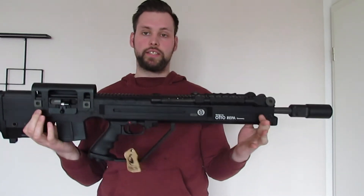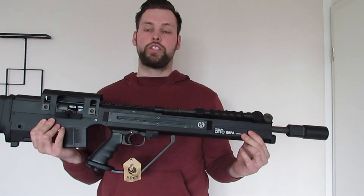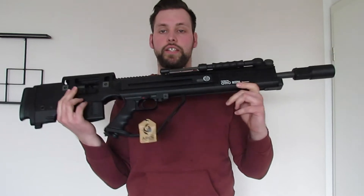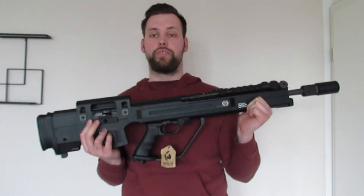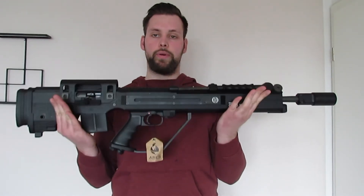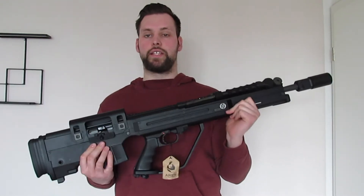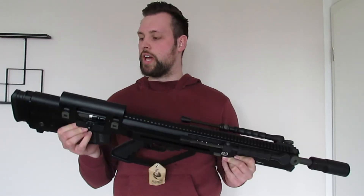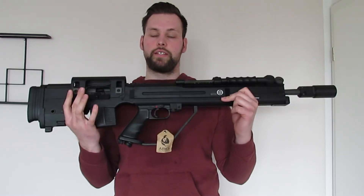Wir haben hier eine Replika, die ungefähr einen Meter lang ist – um genau zu sein 990 Millimeter. Das Gewicht beträgt 6,3 Kilo – ein wirklich hohes Gewicht für eine Replika. Sie ist grundsätzlich komplett aus Metall gefertigt, bis auf ein, zwei Kleinigkeiten, auf die ich in der Nahaufnahme noch genauer eingehe.